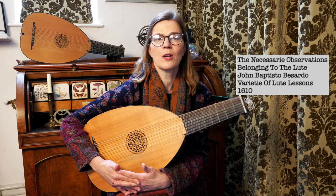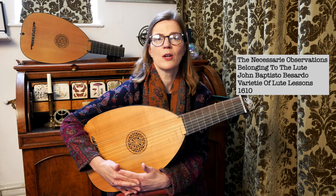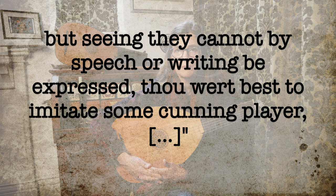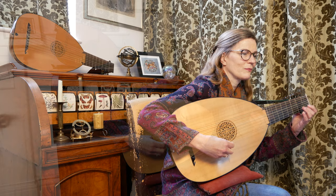I often think of one little bit of advice by Jean-Baptiste Besardo from The Necessary Observations Belonging to the Lute: "You should have some rules for the sweet relishes and shakes if they could be expressed here as they are on the lute. But seeing they cannot by speech or writing be expressed, there were best to imitate some cunning player."